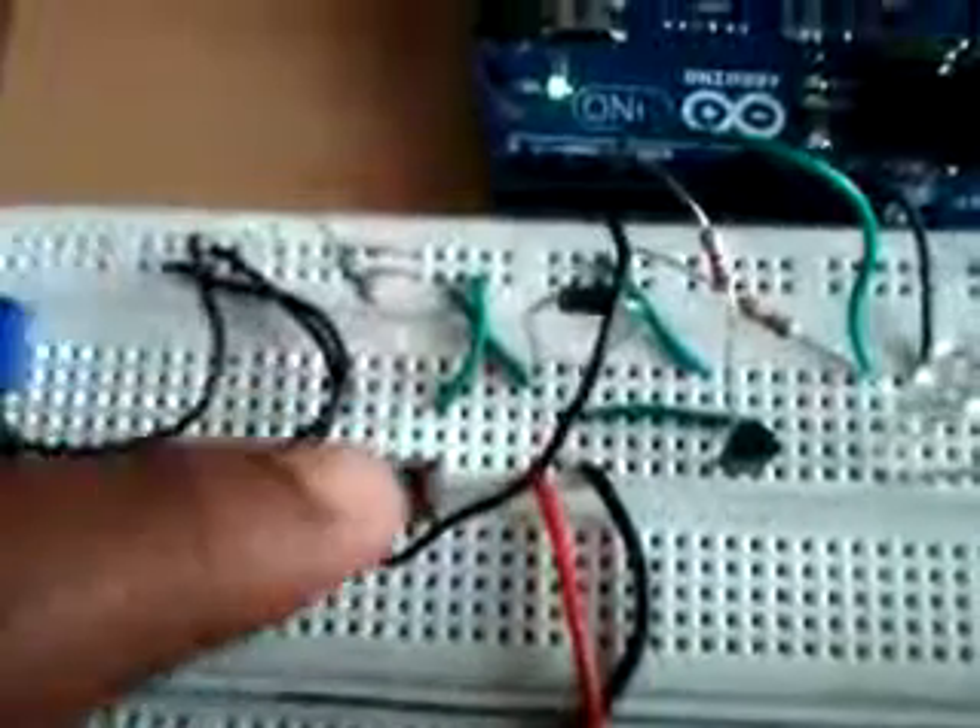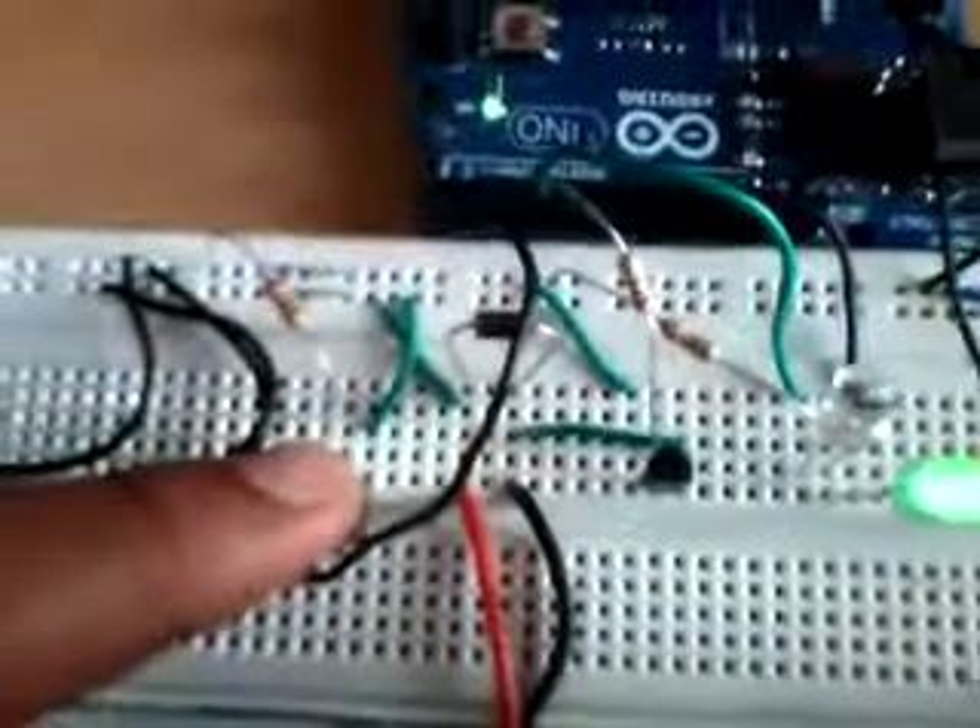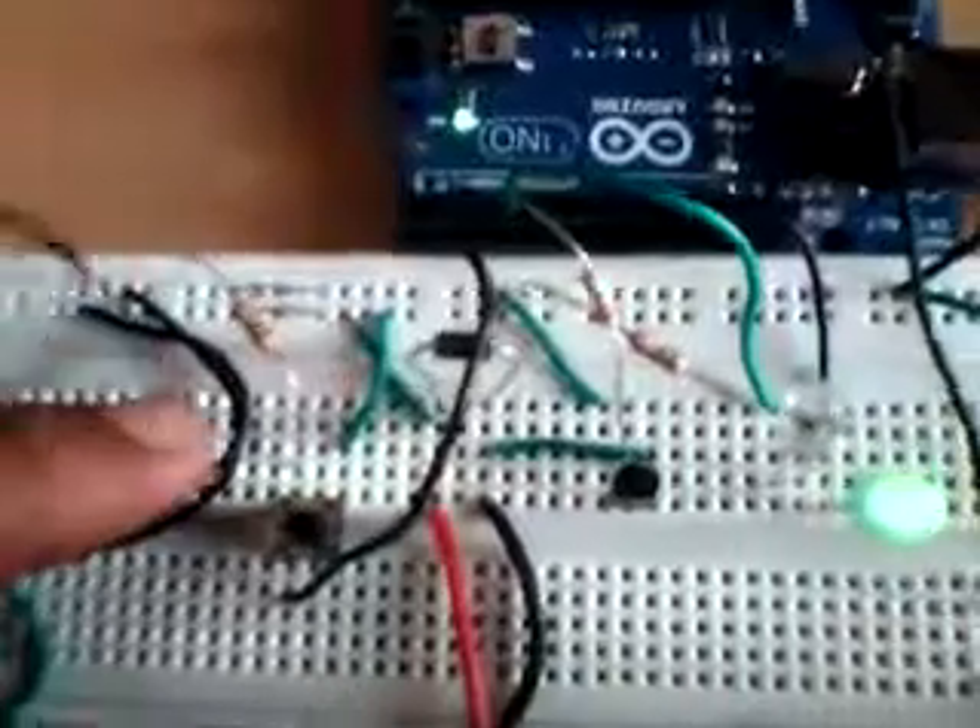This is the reset button. By pressing this button, you can reset the code and enter another one. It can be more complex or something like that.